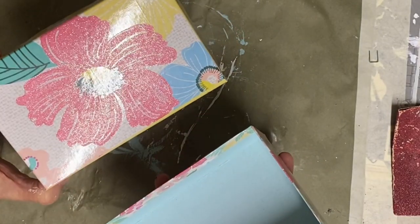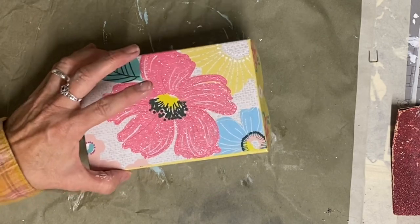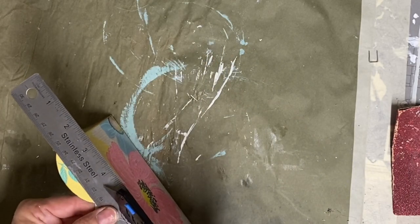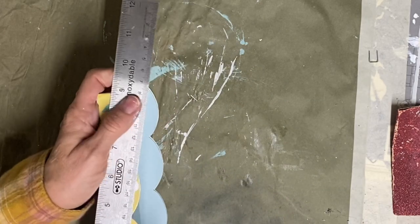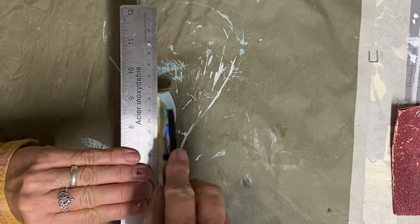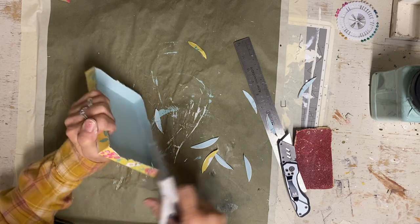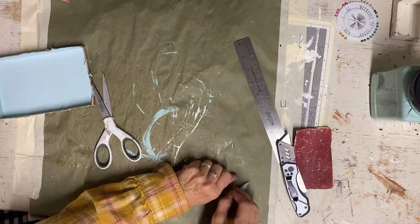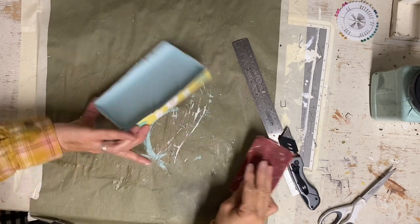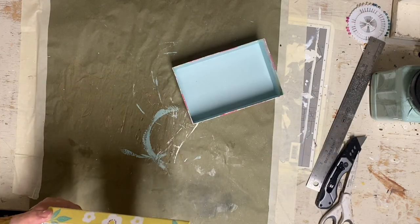Now here's the part of the video where if you don't want to see Christmas this early, you can go ahead and stop. But if you want to see a Christmas ornament, I'm starting with this pretty little box I got from the Dollar Tree. These scallops are not going to work for the ornament I'm making, so my first plan was to cut them with a utility knife, but I thought that was too dangerous and decided to just take some scissors and cut it. You're not going to get a perfect edge, but that's not going to matter for the ornament I'm doing here. This had some glitter on the top so I had to sand that off.